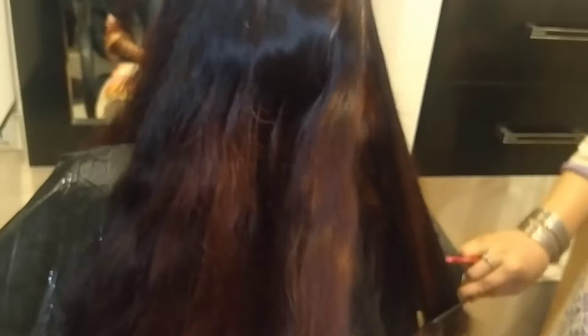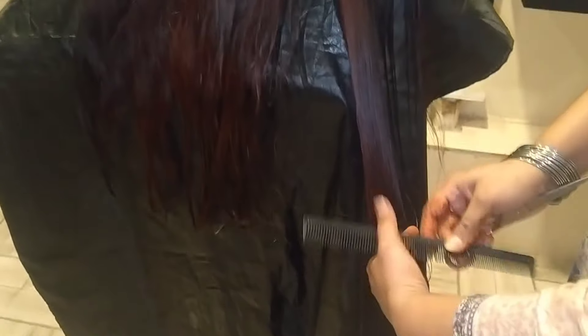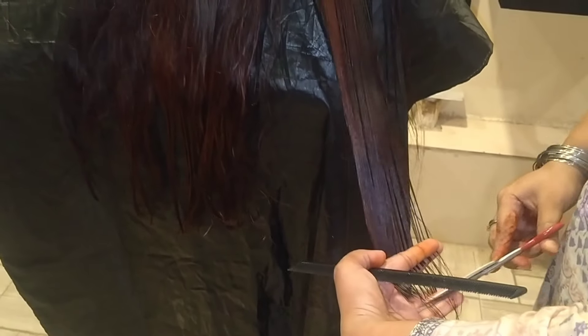This is how you can cut the hair from the center. You can cut the hair from the center, and then cut the hair from the front. This is how you cut hair from the front.